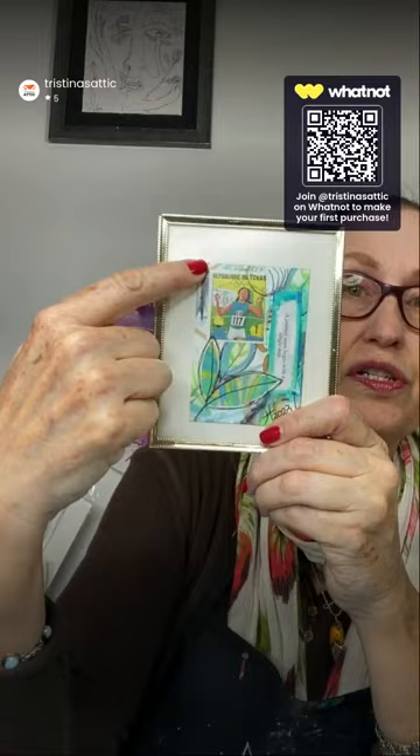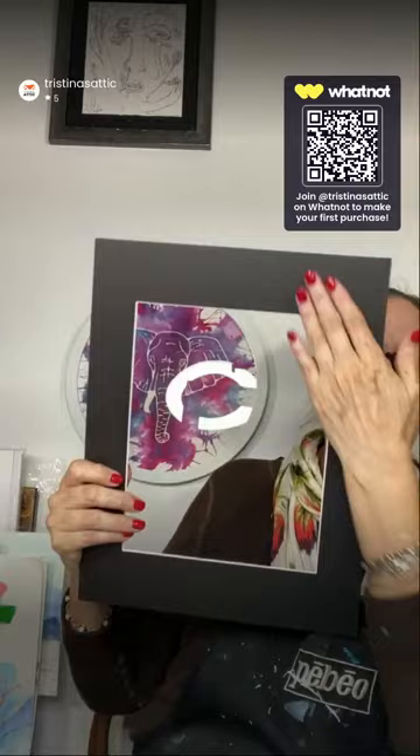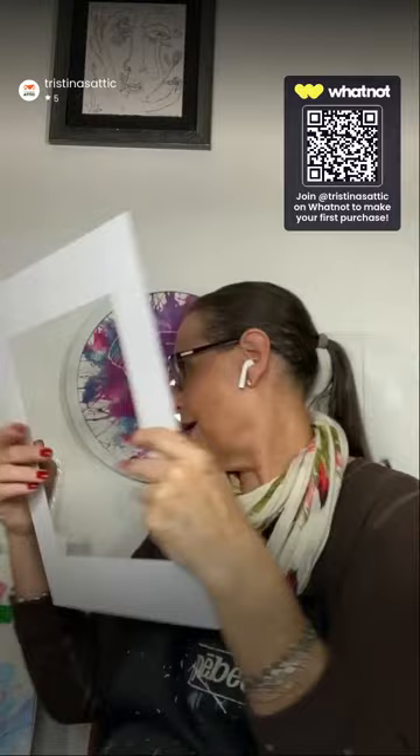I also use 9x12 Canson paper to make artist cards — sometimes called artist trading cards — which are 2.5 by 3.5 inches, like a sports or Pokémon trading card. On one 9x12 sheet I can get nine of these going simultaneously in a collection. That's the advantage of 9x12 over 11x14 — with 11x14 you tend to waste more paper since it matches the mat size exactly.